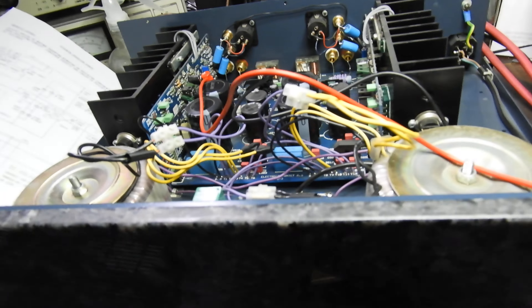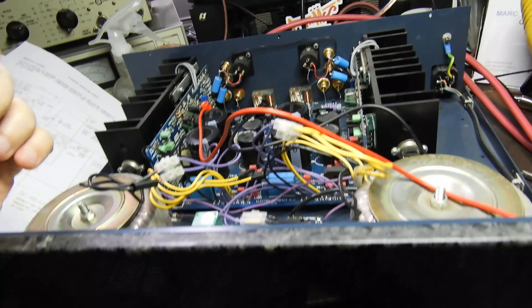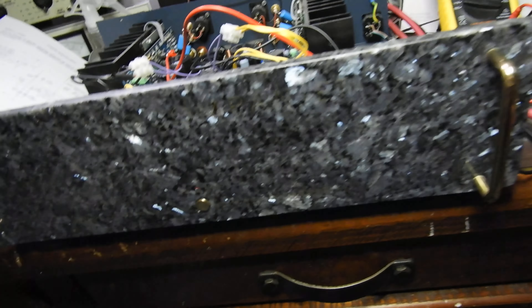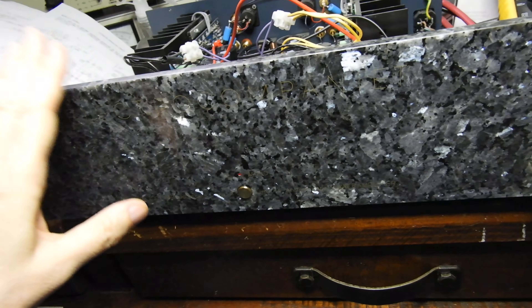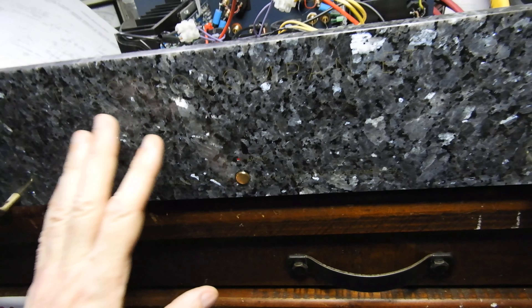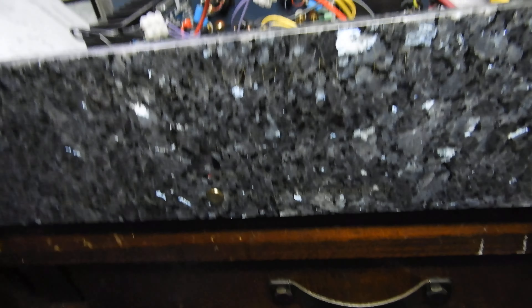I bought the preamp as a faulty one and the power amp is a good one — though I think it's actually the other way around. One good thing I have to say about Thorsten: he packed it extremely well. This is the first time I received those labradorite panels and neither of them is broken.